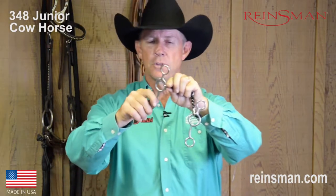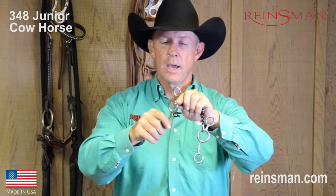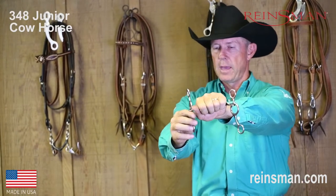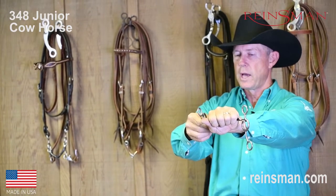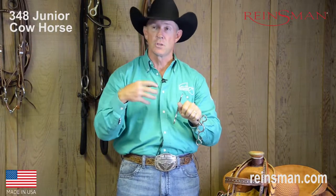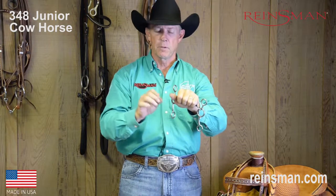If you'll notice, the action on this bit looks a little bit more like a slide or gag type action. The purpose of that is this: when the horse is holding the bit in his mouth and the rider begins to activate the bit, that bit's going to slide just ever so slightly. As it slides, that's almost like a warning signal to the horse, so they'll know that something's about to change and something's about to happen. I'm real big on those younger horses getting plenty of response time — giving them time to think.